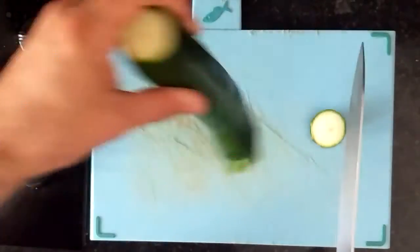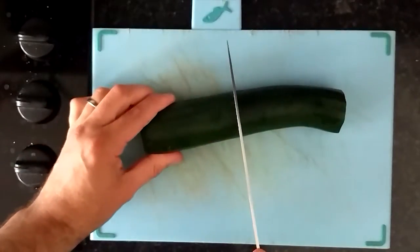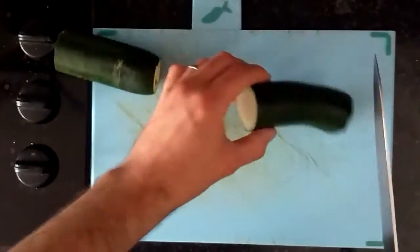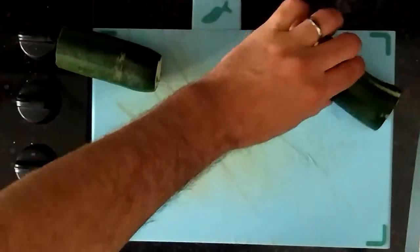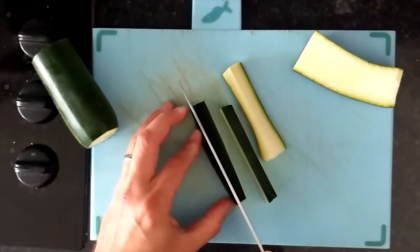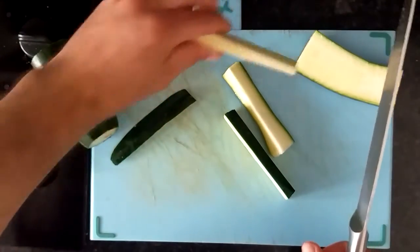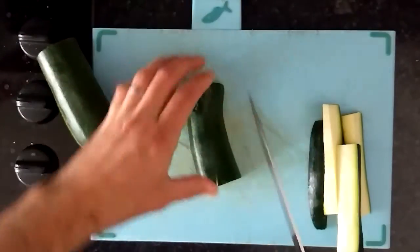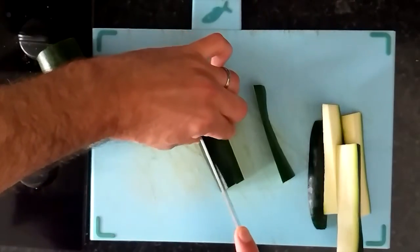First off, you want to get your courgette, give it a wash, and then you can top and tail it with a nice sharp knife. Get those ends cut off and set aside. In regards to size, you're looking for a little bit bigger than french fries. Cut the courgette in half, slice down the middle again, and then divide each of those quarters into four fries. You could go bigger but they may not cook as nicely, as there's a lot of moisture in courgette and they may end up a bit soggy.